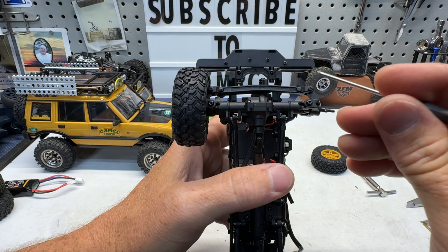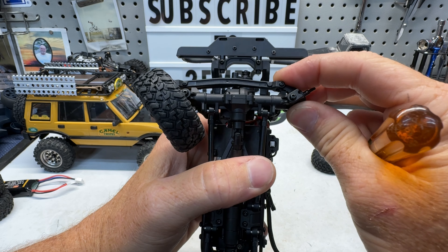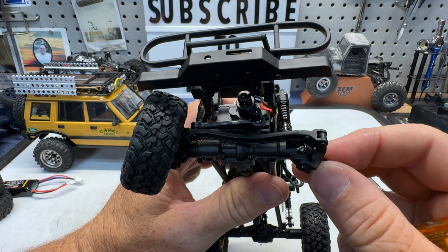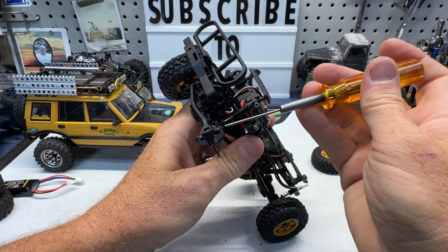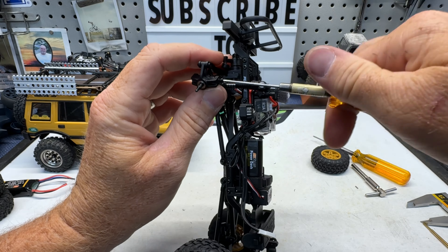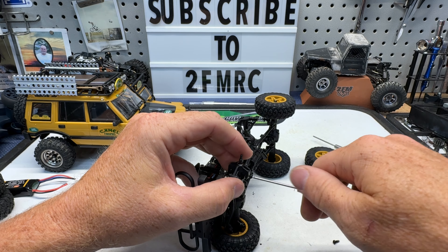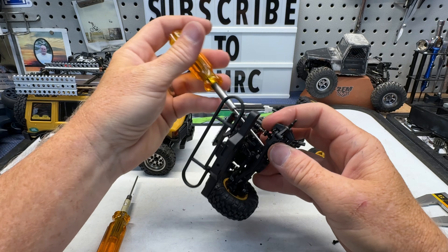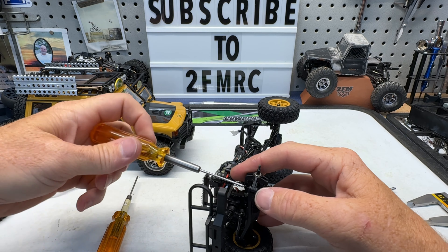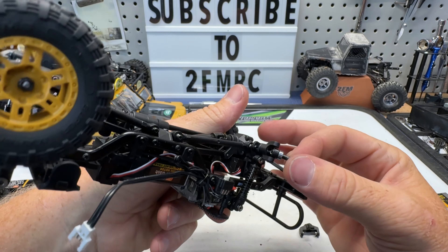We do have some steering stoppers up front — I'm probably going to cut those down a little bit to get just a little more steering, but I'm sure they're there to keep you from maxing out and destroying axles. In the steering we have 1.5 screws. The steering link is definitely a unique design — it's the bent style link and it's kind of double sheared on the ends. I think I kind of like that. We do have some pretty meaty CVD style shafts on the front.